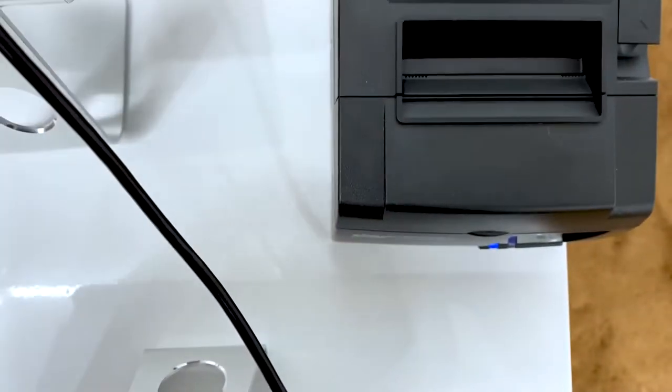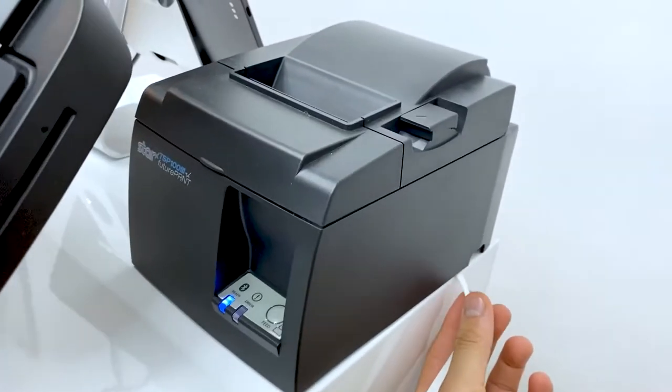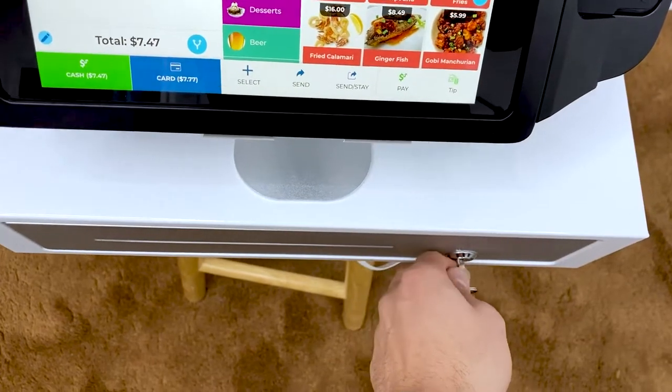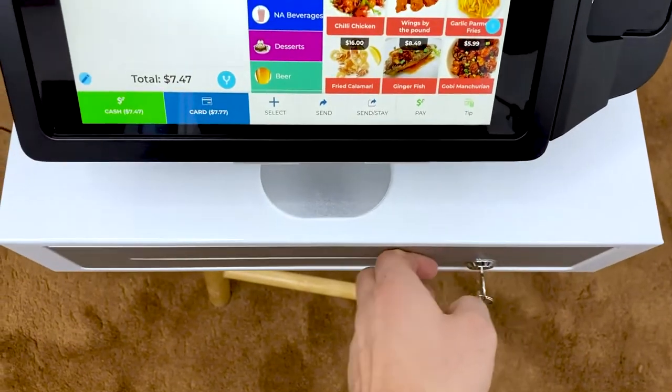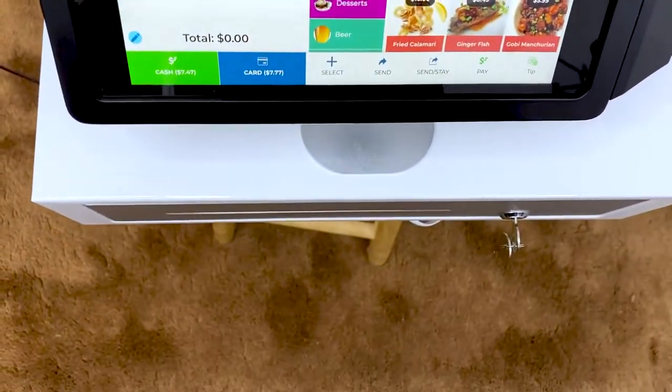The iPad itself is hooked up wirelessly by Bluetooth to the kitchen printer, and then the kitchen printer is hooked up by hardwire to your actual cash drawer. The cash drawer can open by either turning the key, or it will open automatically once your customer pays with cash.